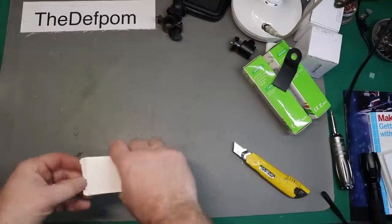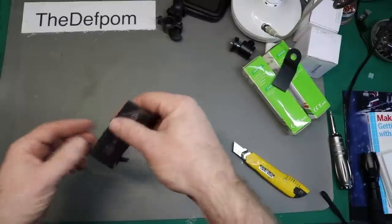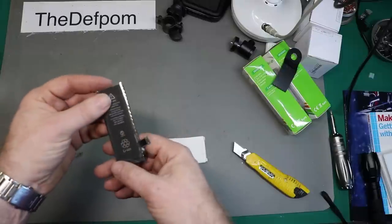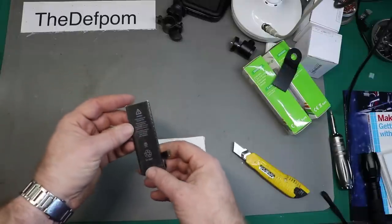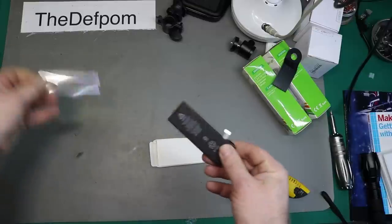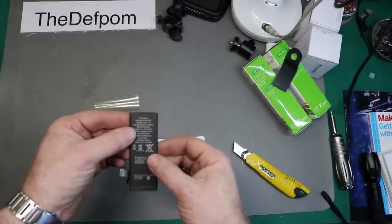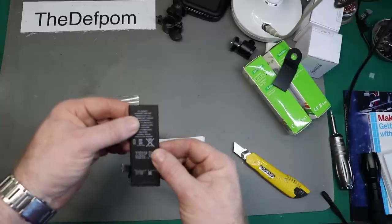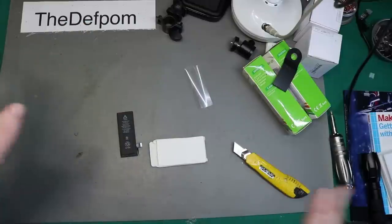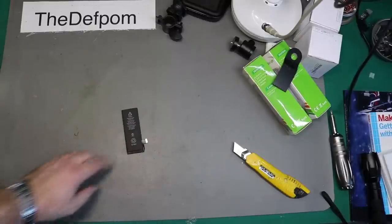I think I know what this is - this is suspiciously like a phone battery, and it is. This is a battery for an iPhone 5C - obviously not Apple original, it's an aftermarket thing. When you need them, you need them. It's got this little wrapper around it - just slide it off. The battery in my son's phone, which used to be my wife's phone, is dying. It'll last for like half an hour to an hour and then just turn the phone off. So here we go - new battery.